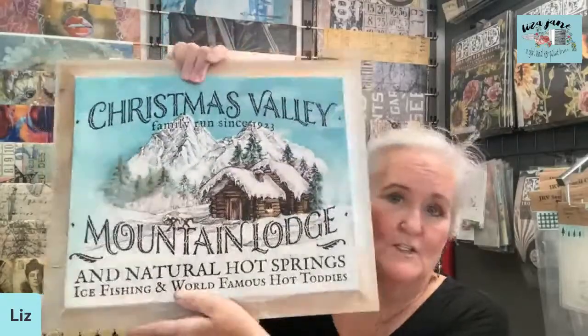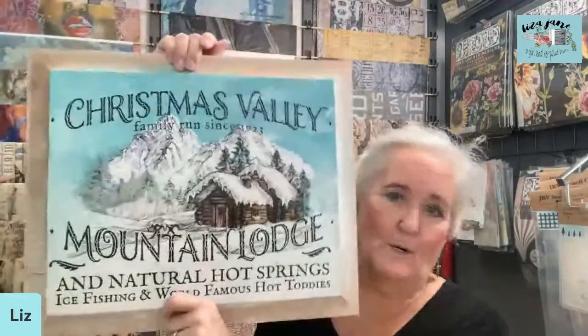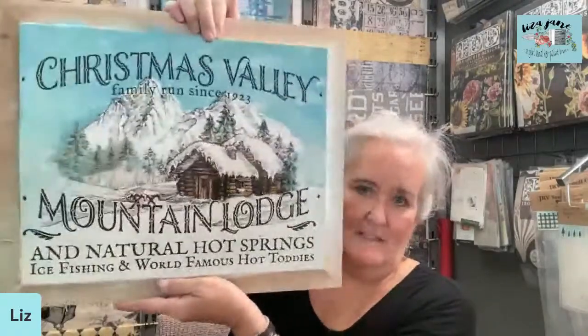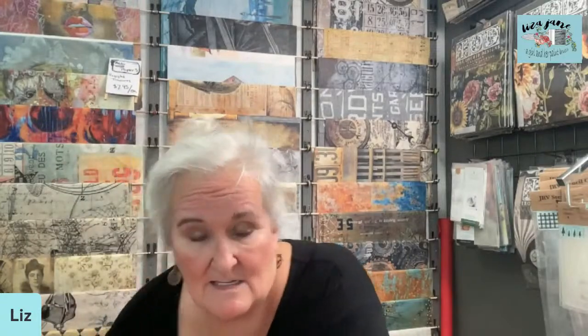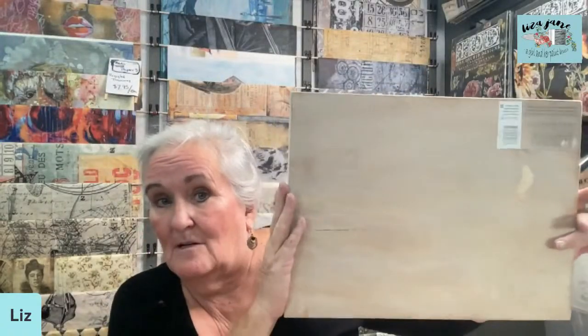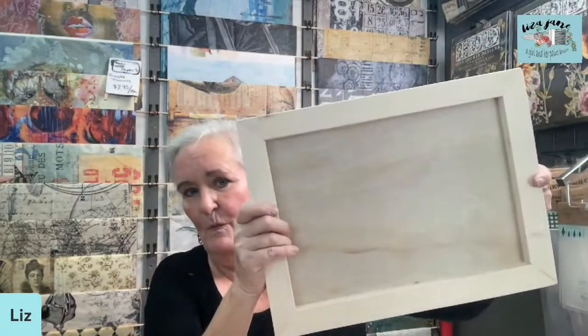I like to add color before I put the transfer on, so that the black lines of the transfer really pop and stand out, and I'm not covering them with my coloring material. This particular piece is on an old repurposed cupboard door — a door to some kind of cabinet — and it has a built-in frame. We're going to be working towards something like this today, but using the more readily available IOD 12 by 16 inch wood panel. We can use it to get a framed look or a gallery-wrapped look.